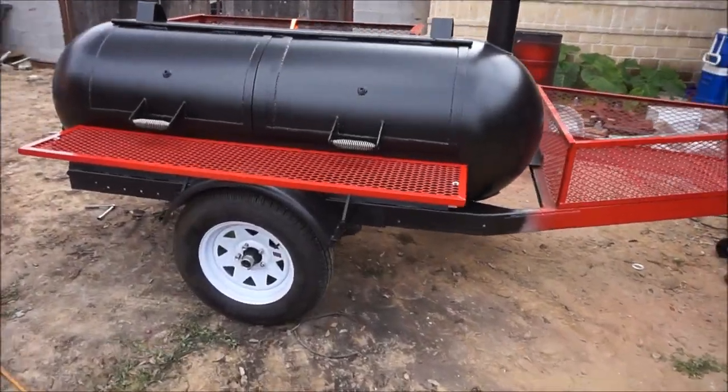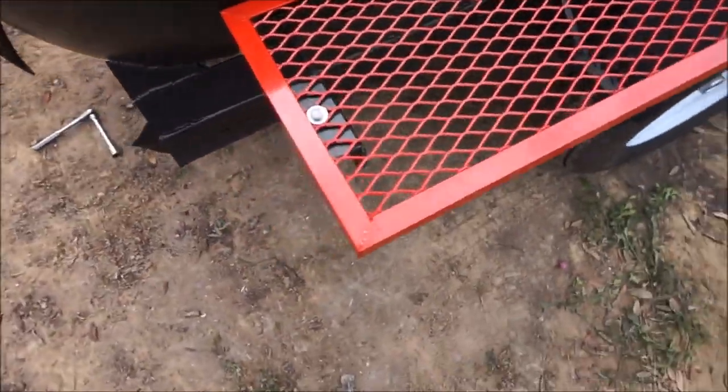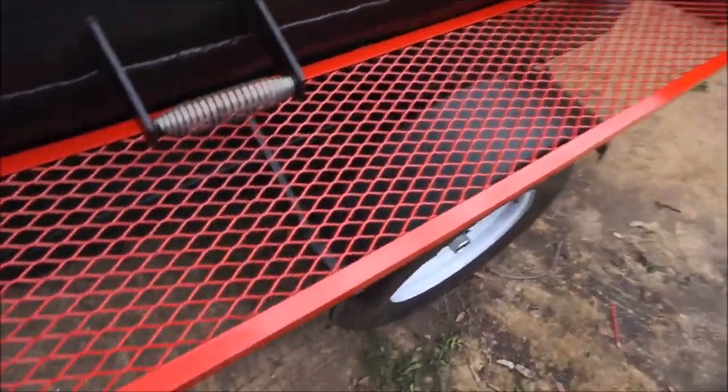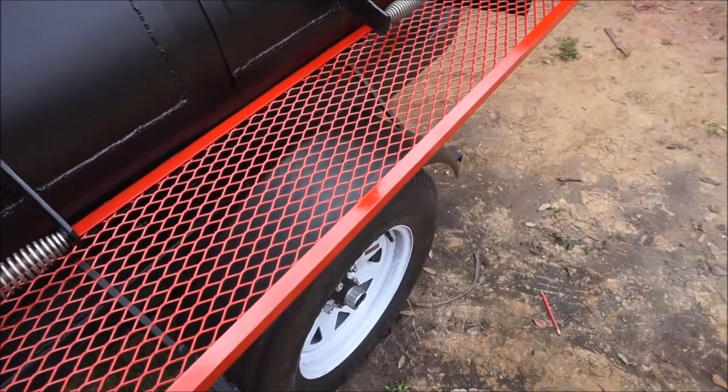I've already painted it and I mounted this front shelf here with some bolts, one on each end. The paint is still kind of fresh but I think it will hold.